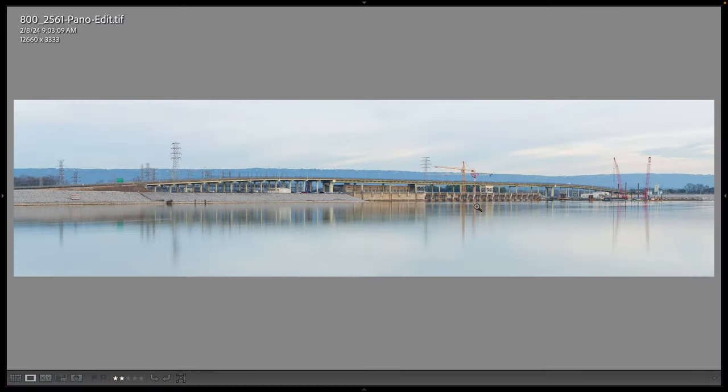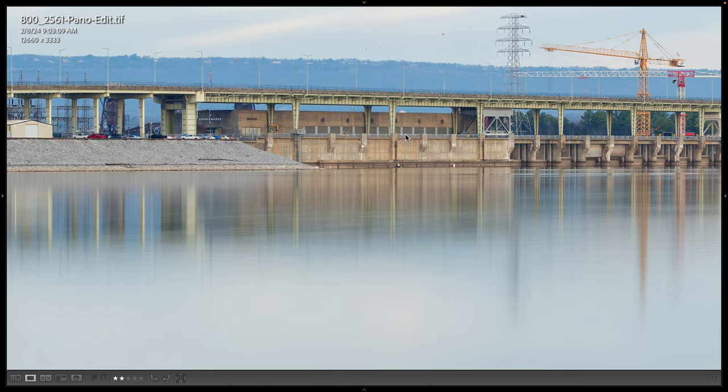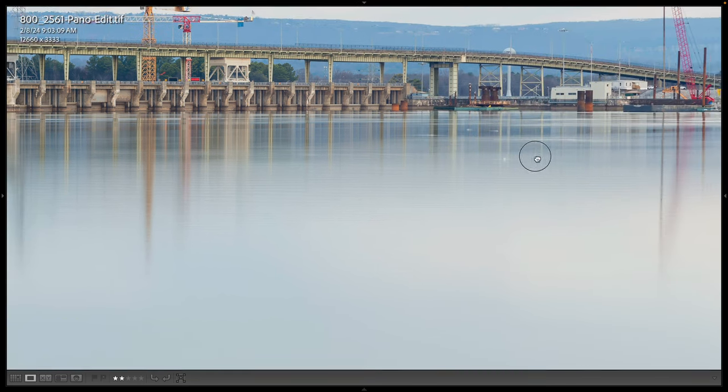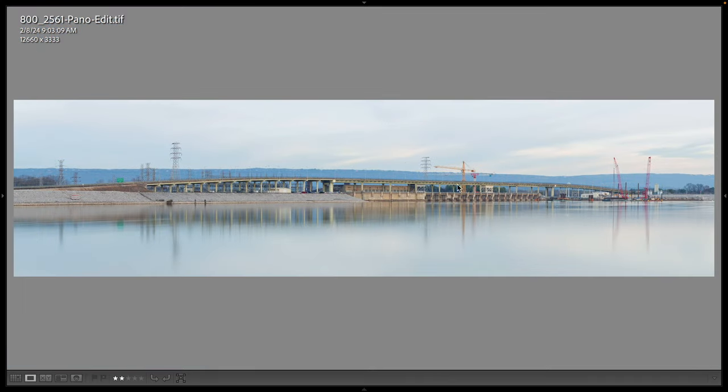Here we are in Lightroom and this is the first panorama shot. As you can see it's only 3,333 pixels tall but it's 12,660 pixels wide, and it is just beautiful. Looking at it at 100% in the powerhouse area, you can see there's lots and lots of detail in this 70 millimeter shot. I love the way the water looks with the reflections — this 30-second shot made the water look really nice with reflections of the cranes and all the other parts of the dam.